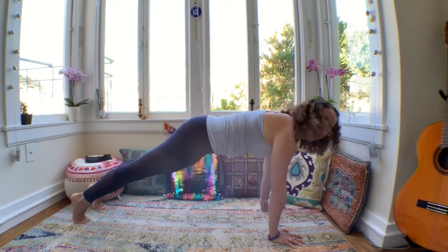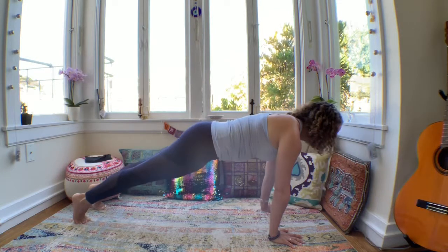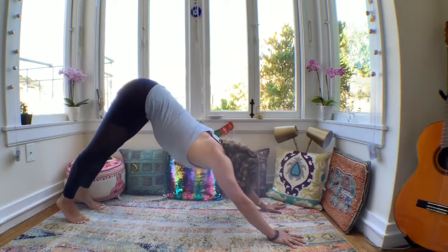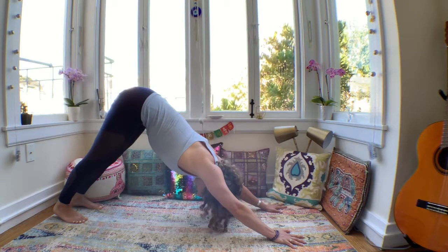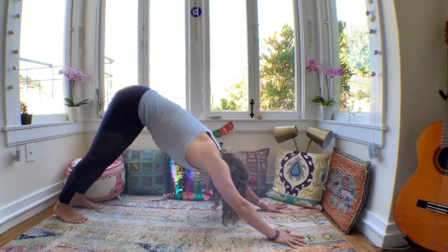Hold it for three. Yes, you got this team. Two. Let's push back to down dog. From there, lift your hips up and back, press your heels down, and find that down dog pose as a resting pose from your intense plank pose. Take another breath, and let it go. Exhale.